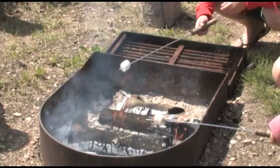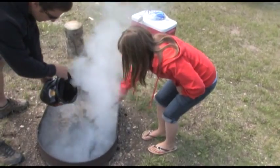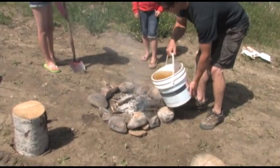Well before you plan to extinguish your campfire, stop adding wood and let the fire burn down. Once the fire has burned down, spread the fire remains evenly within the fire pit. Slowly add water or loose dirt and stir. Lots of water will help speed the cooling process.